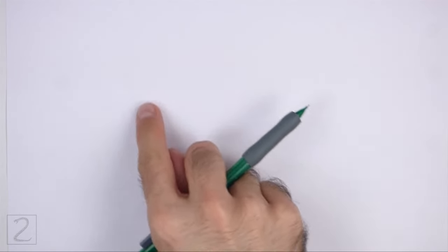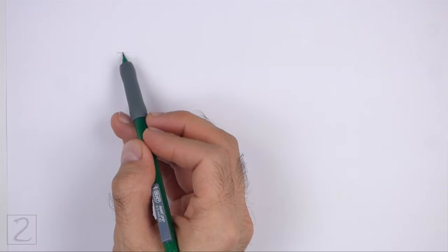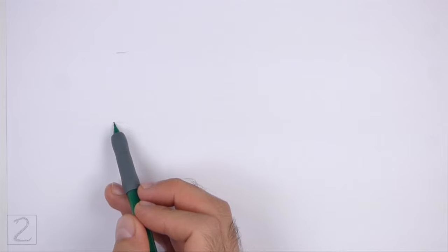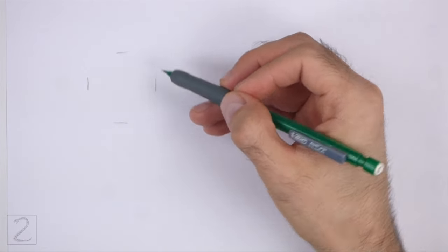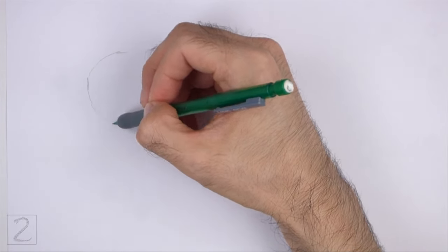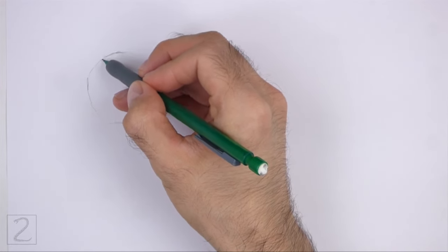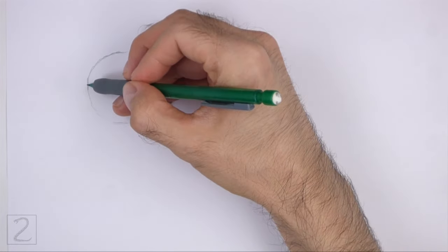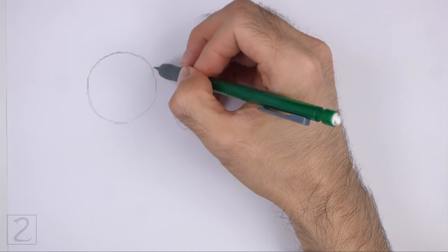Start by drawing a circle as a guide for the head. To draw the circle, first make two small marks to indicate the circle's length, and then on the sides make two more small marks to indicate the circle's width. Then connect the marks using curved lines to finish the shape of the circle. The circle doesn't have to be perfect, but if you're having trouble drawing it, just trace the outer edge of a coin, a bottle cap, or anything else with a circular edge.